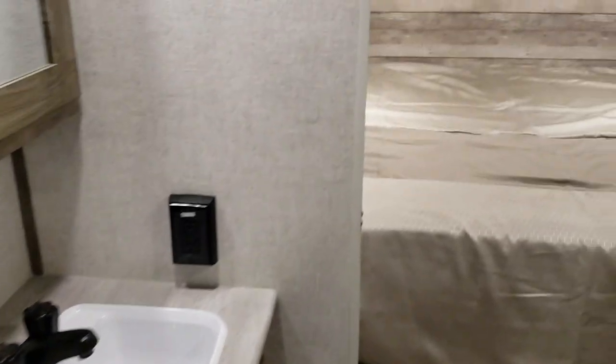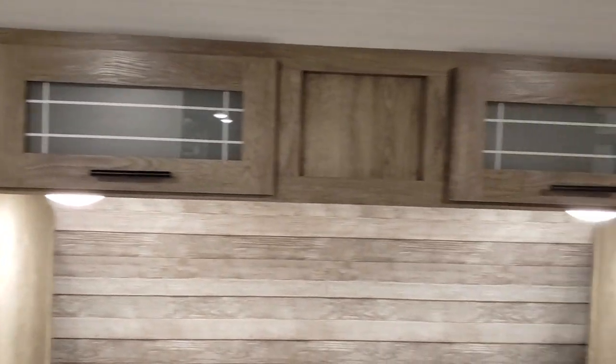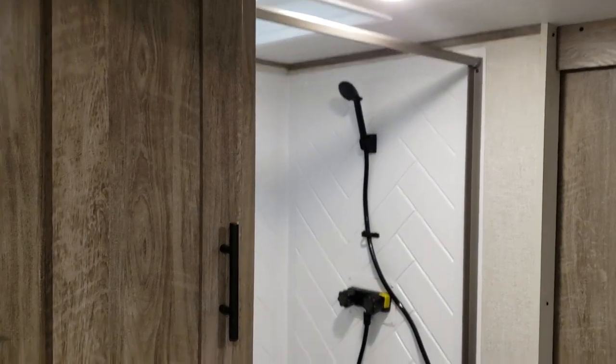Behind that you will find a bedroom complete with overhead storage. There is also storage under the bed. You have a nice linen closet, a shower, and a toilet.